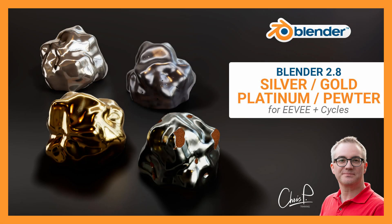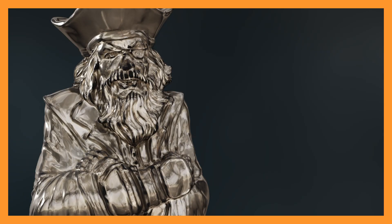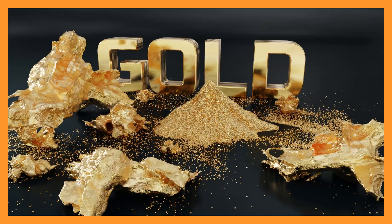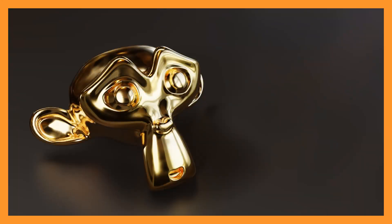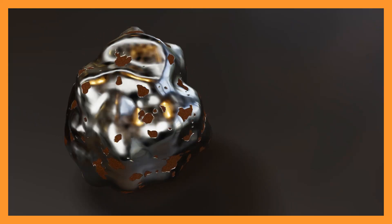Hi guys, this is a quick info for everyone interested in materials, since I have just released a material pack for Blender 2.8, including silver with the ability to add patina to cracks and crevices, gold which can also be used for white gold and rose gold, and platinum with a feature to create chunks of raw platinum with dirt inclusions.